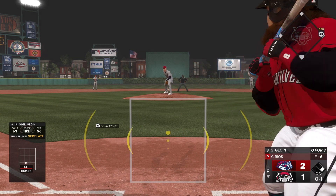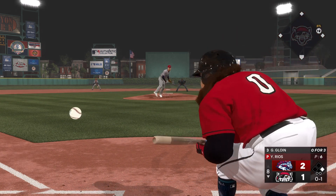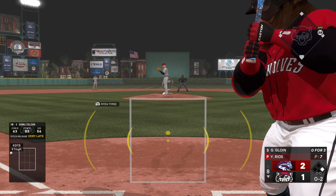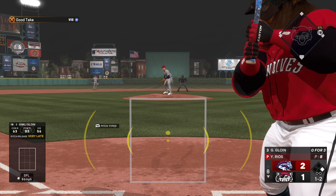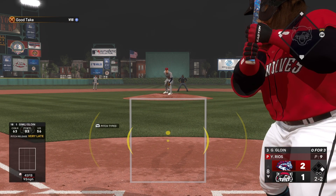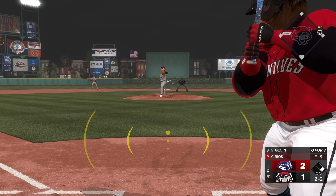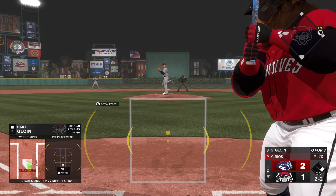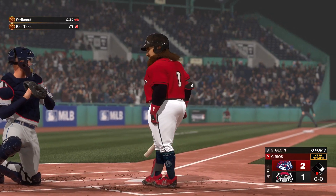That's in there, strike one on a called strike. He squares to bunt but misses. That one's downstairs and outside — wouldn't be surprised to see the runner break from first trying to stay out of the double play. Good job to let the low one go there. 2-2 now — and he gets the strikeout, one away.